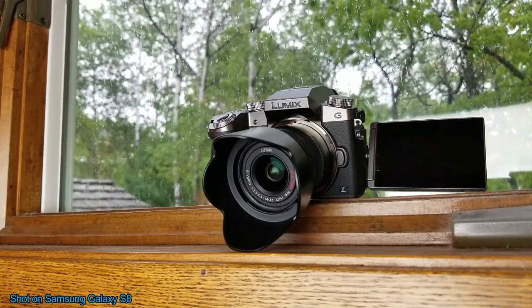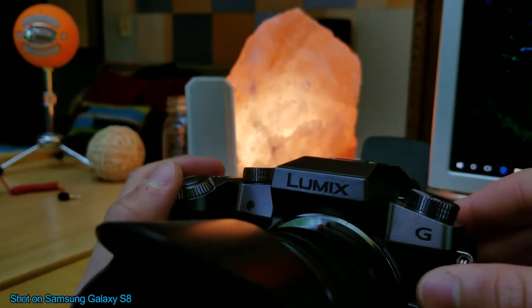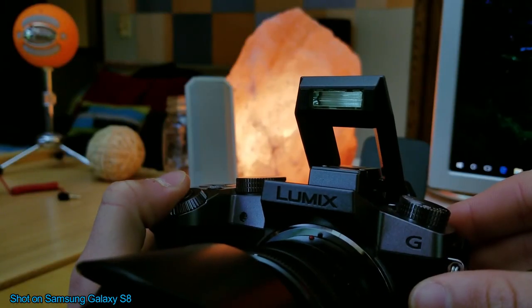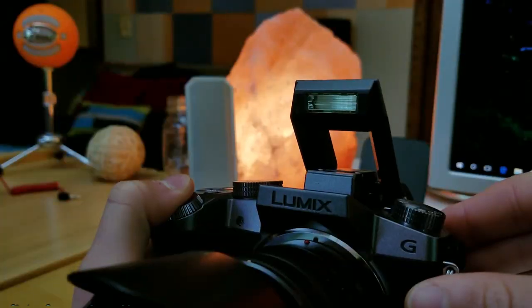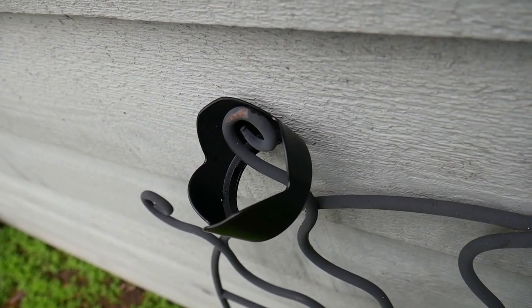The one exception is if you're using a flash. Using a flash with the lens hood can work if you're in a bright enough environment already, but otherwise it might actually leave a shadow in your picture or video. This is simply because the flash is made to work without a lens hood, so if you're adding one on, it's probably going to get in the way of that flash.